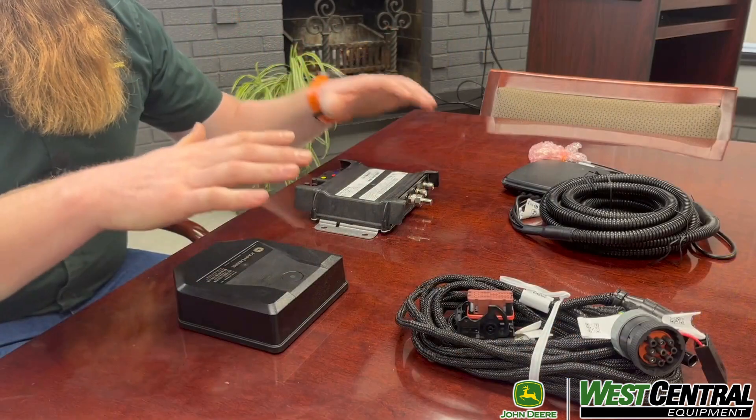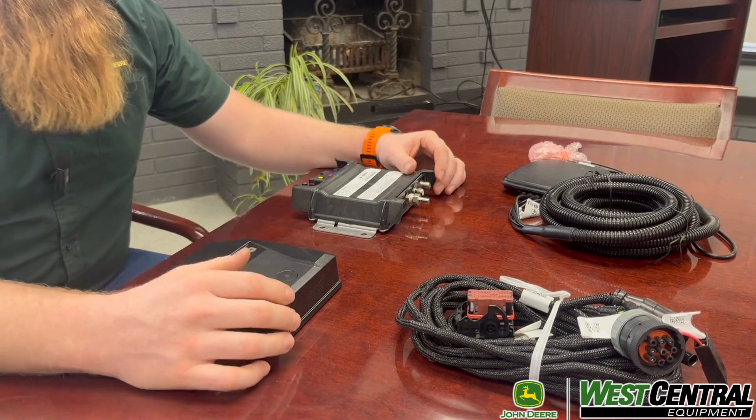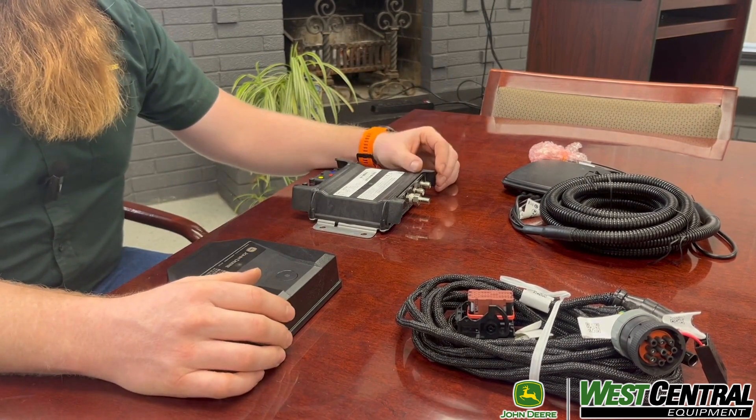Hi, I'm Dalton from the Integrated Solutions team at West Central Equipment. Today we're just going to go over the John Deere modems — JDLink, MTGs — they come by a lot of names but they're modems at the base of everything. I kind of think of a modem as a cell phone that connects to your tractor. So these are both modems: we have the R model and the M model — same thing, just different capabilities for each.